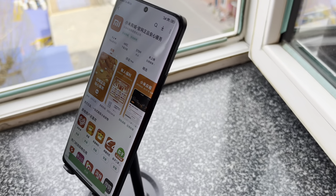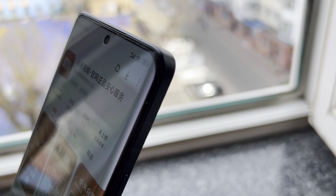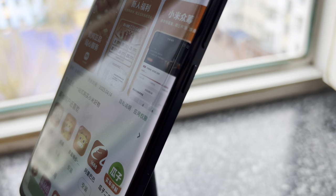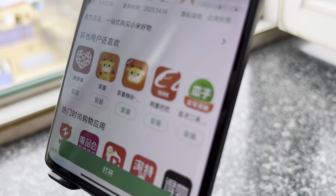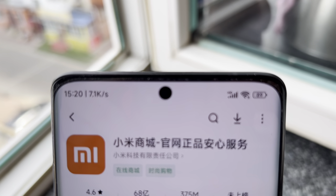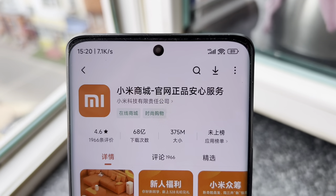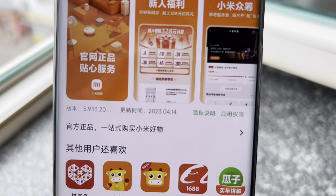Overall, the Xiaomi 13 Ultra is a fantastic phone with a lot to offer and a great choice for those looking for a premium smartphone with impressive features. If you are looking for a high-end phone with a great camera, a beautiful display, and powerful performance, the Xiaomi 13 Ultra is definitely worth considering. Thanks for watching my review — please don't forget to like and subscribe, and I'll see you next time.